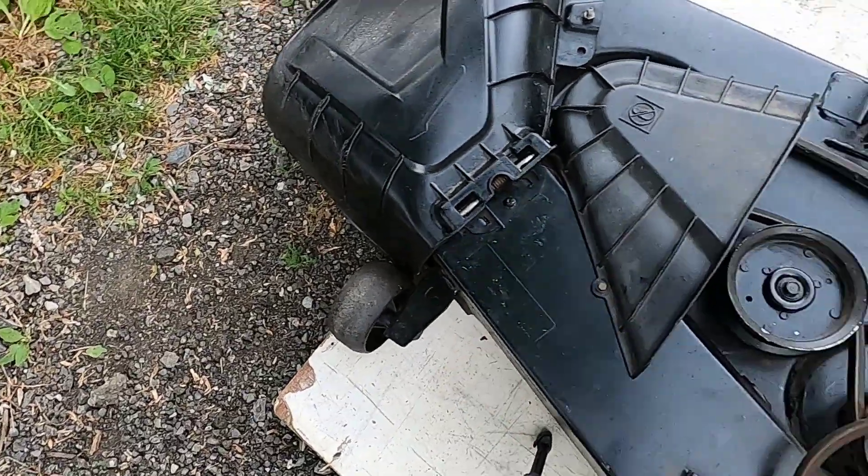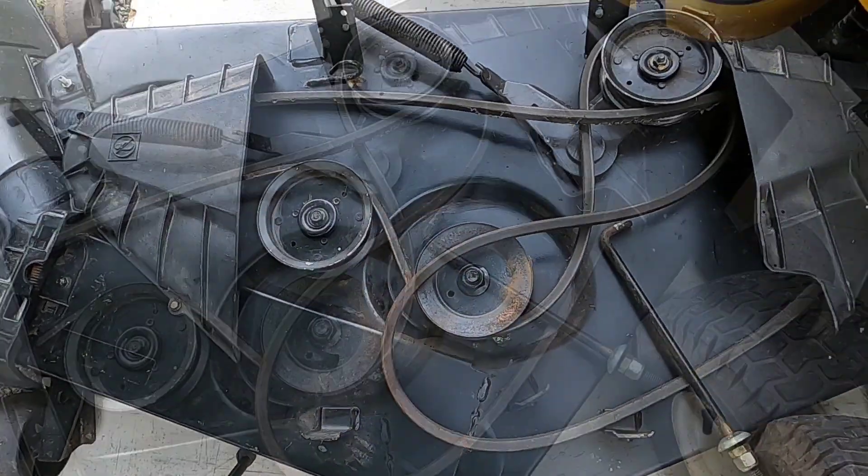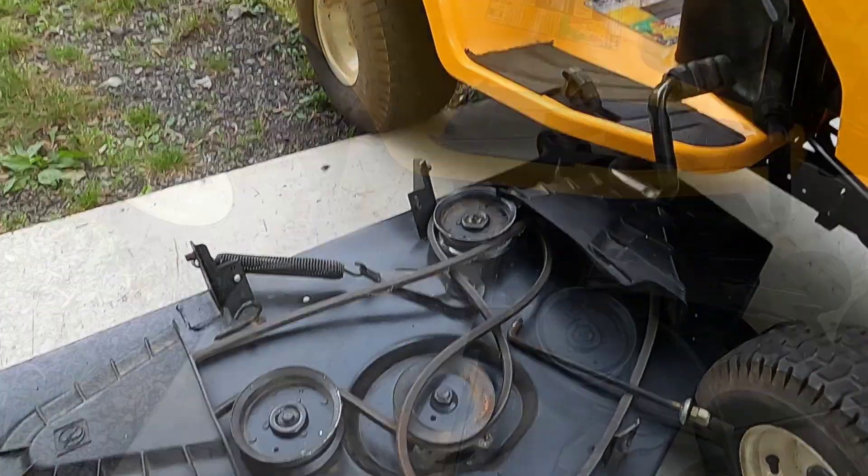If you have a paved driveway or a garage where you can slide the deck it makes it a lot easier. This is a stone driveway so I have a piece of wood under here to help slide this deck under the mower. Let me get this camera into position and we'll get started.